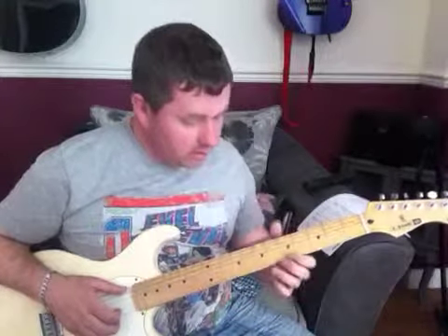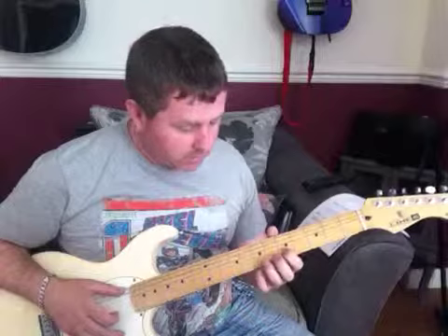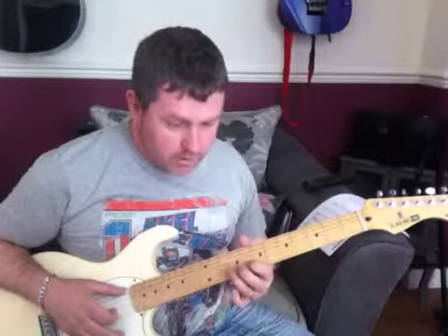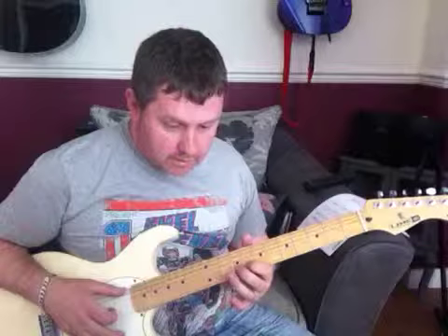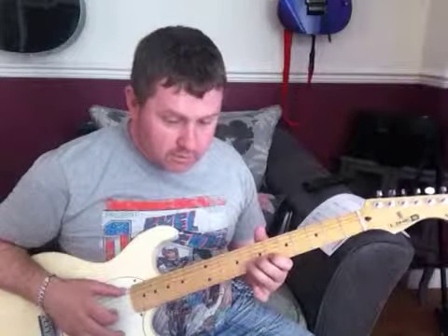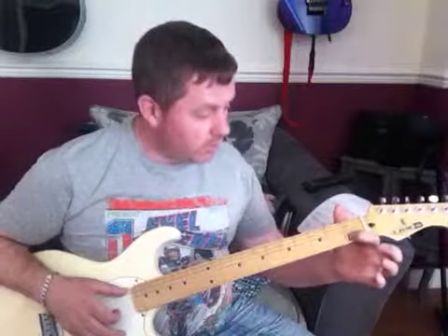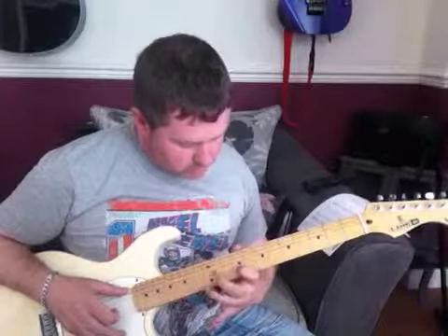I'll just explain what notes I've been playing. I'm moving from the 5th to the 6th to the 8th, from the 6th to the 8th, from the 6th to the 9th, from the 8th to the 9th to the 11th, then from 9, 11, 9, 8, 9, 8, 6, 8, 6, 4, 6, 4, 2, and from the 1st fret sliding all the way up to the 13th. As always, thanks for watching and I hope that helps.